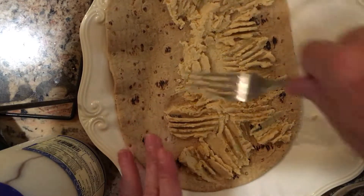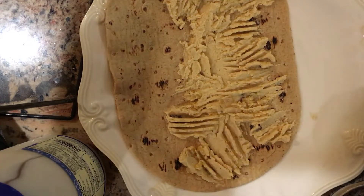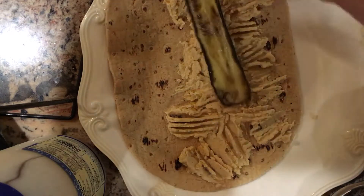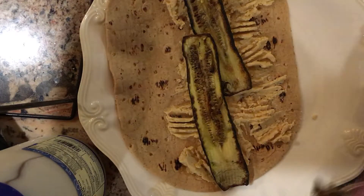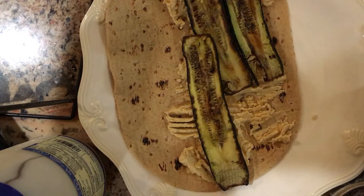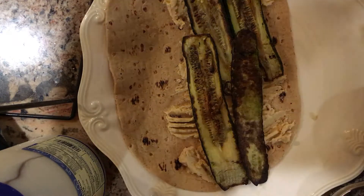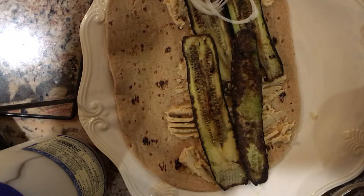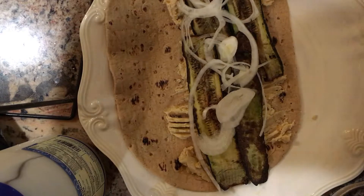So I'm going to slather that. I like doing my wraps on one side, so then the sides are opened. Then I'm going to place my zucchini right here. For this, I used one zucchini. The rest will be for another sandwich. And then I'm going to layer my onions. I love whisper thin onions, and I love lots of onions.